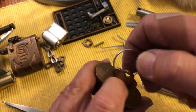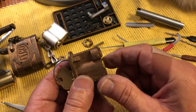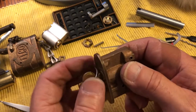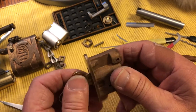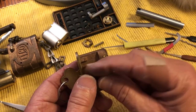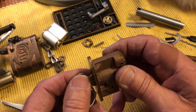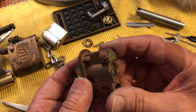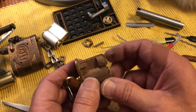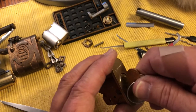You want to check it. You want to pull it out. I check them two pins at a time — that I've got the correct depth, not too high, not too low — with the key. Because if you put all six in there and a couple of them are off, then you're just going to have to pick it again because the key won't work. Sometimes the key gets stuck. So work really slowly, do a couple pins at a time and you'll be okay.